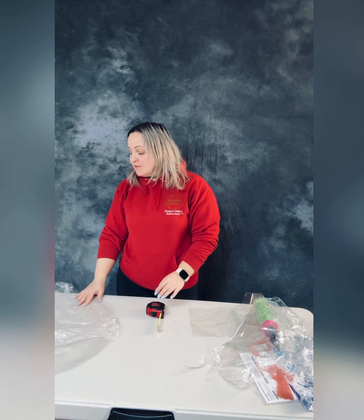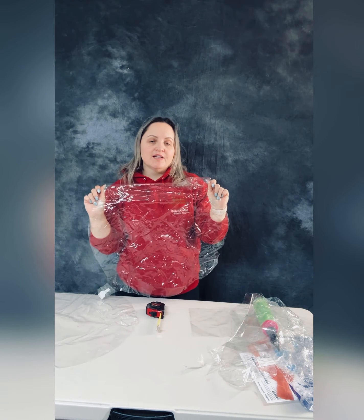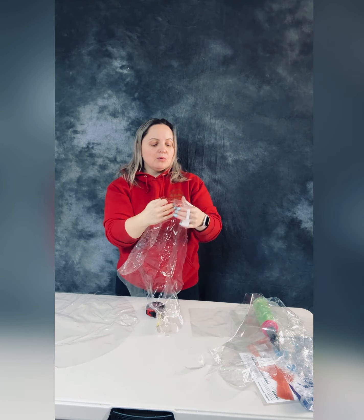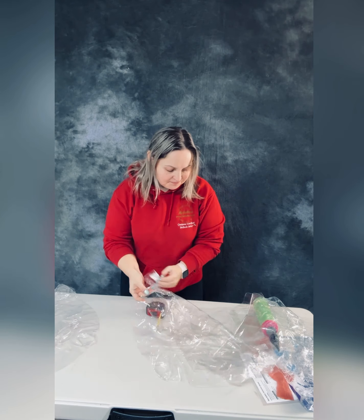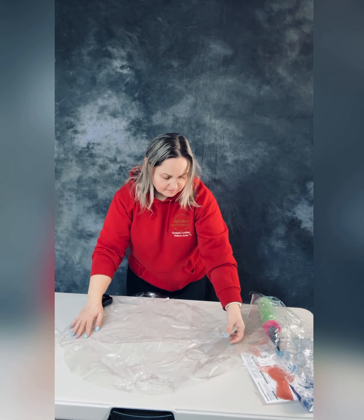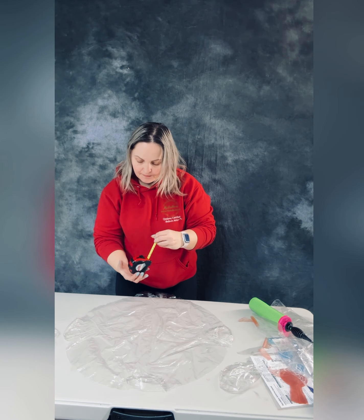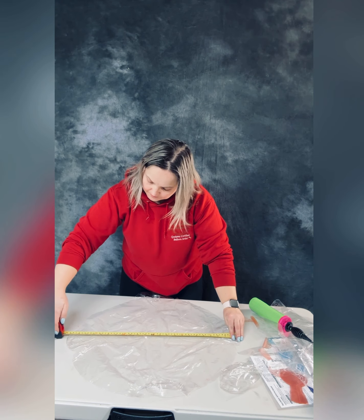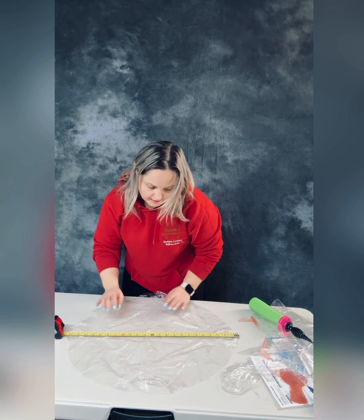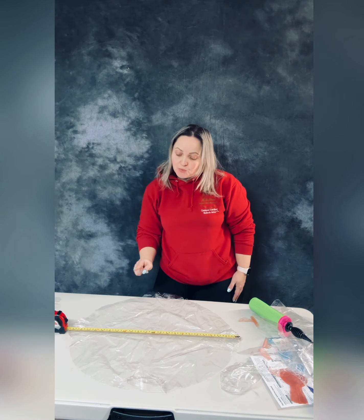The newest and biggest one we have is 50 centimeters — the biggest bubble balloon today in the world. Two types: one with the wobble and the other without. Let's measure. It's 60 — I was mistaken, they said 50 but it's actually 62. Do you want to see closer? I'll show you. This big one is 60.